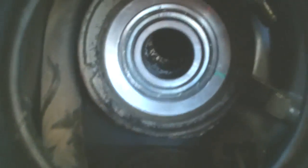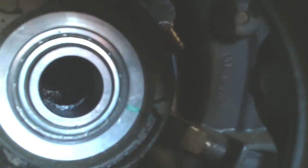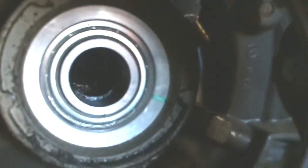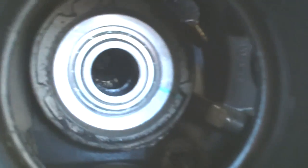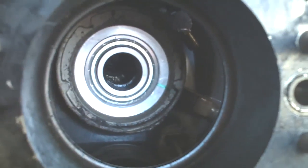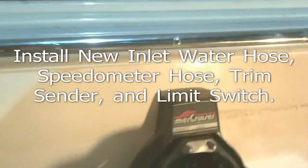And there's the new gimbal bearing installed in the housing. You can see the mark at about four o'clock on the bottom right there. It corresponds with the grease port here on the side of the gimbal housing.